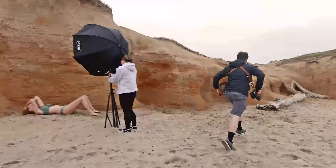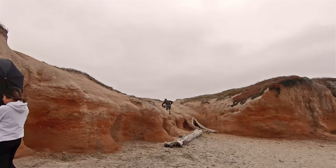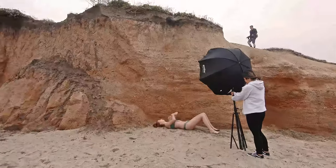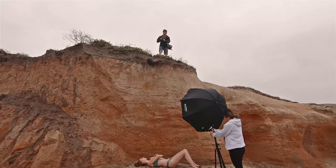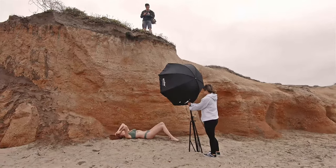I wanted a higher bird's-eye view angle, so I went all the way to the top of the cliff and shot down with my 85mm. It was a little scary because the Sigma 85mm is really heavy — but luckily I didn't drop the camera on the model, so no one was hurt in the making of this photo.